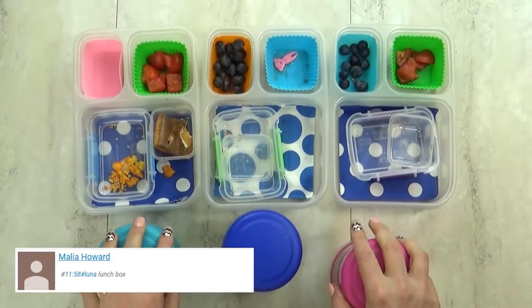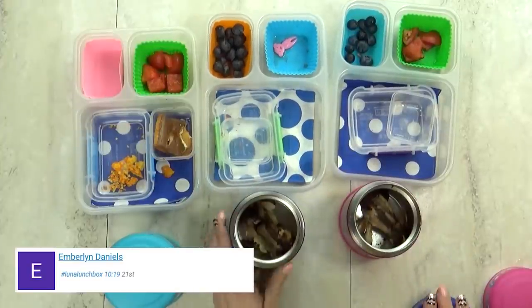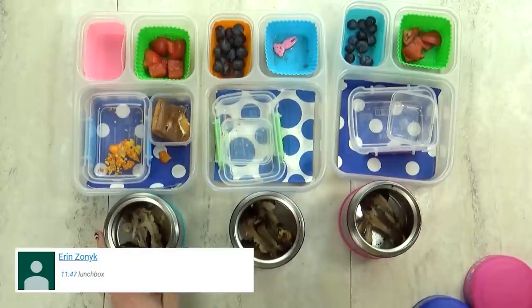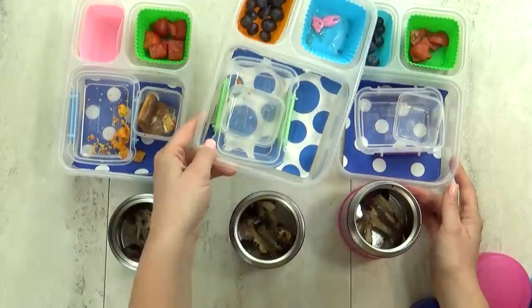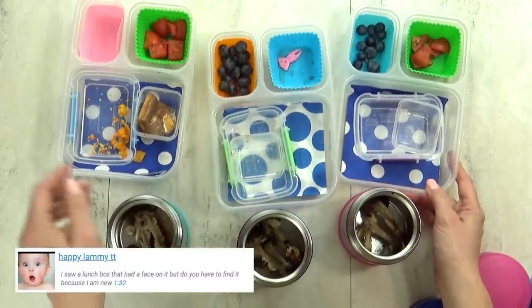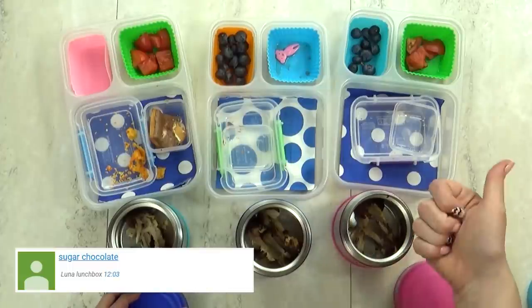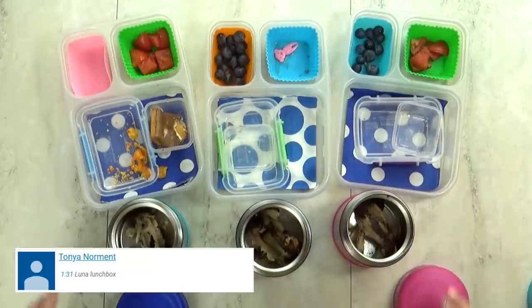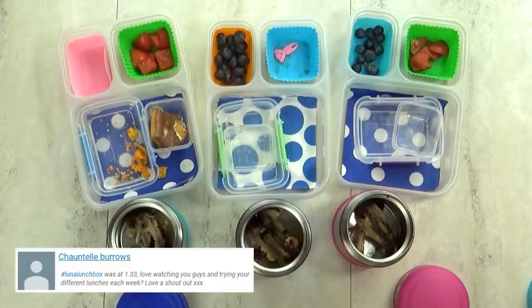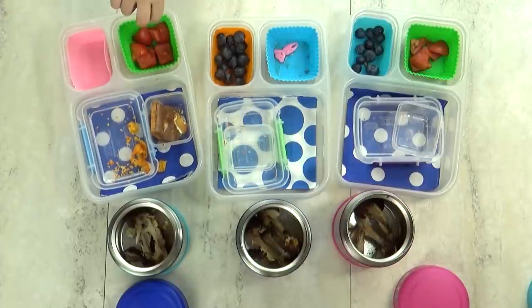Lunch is over. What did you think about the chicken wings? I really liked it! I liked it, but I prefer no bones — that's a little bit neater and easier to eat. They smelled really good so they must have tasted good. I liked the Doritos, even though they were a little spicy. What was your favorite part, Lily? I loved the blueberries — I ate them all! I think you guys did a great job overall.